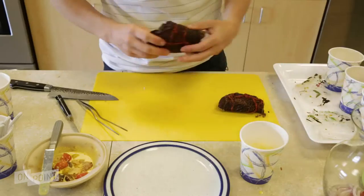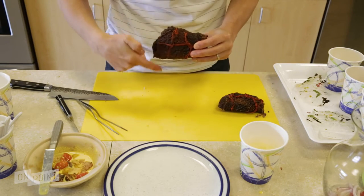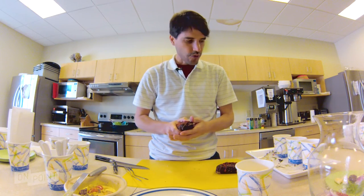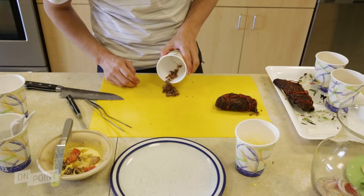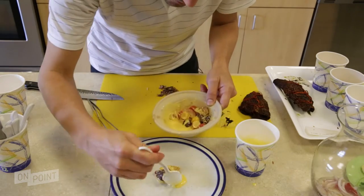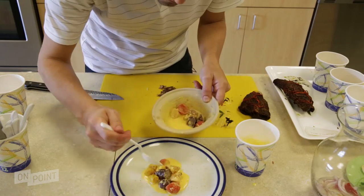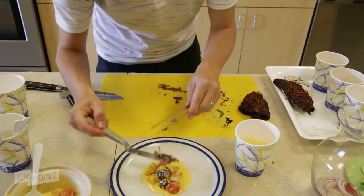On the other side, this is the heart of the beef. We just wrap the heart in cacao leaves with some salt, and then it gets dry, and then we get shavings. We're going to add some shavings of heart.